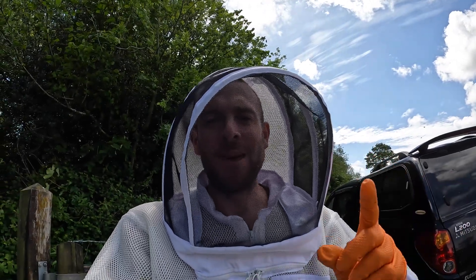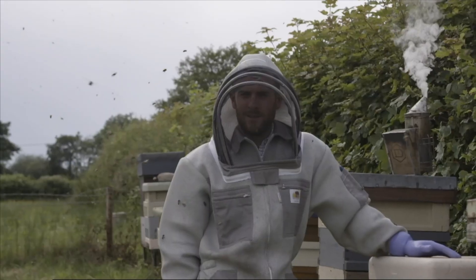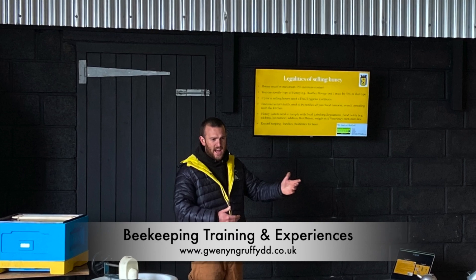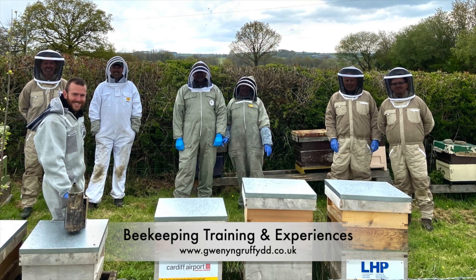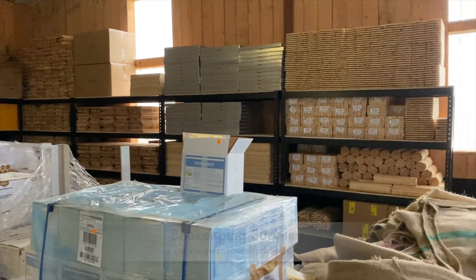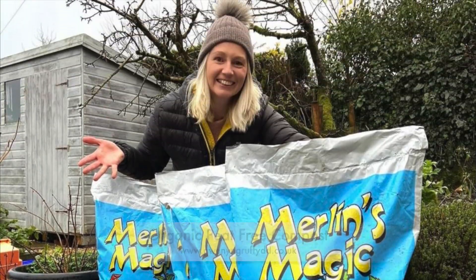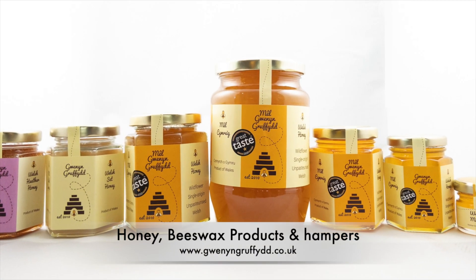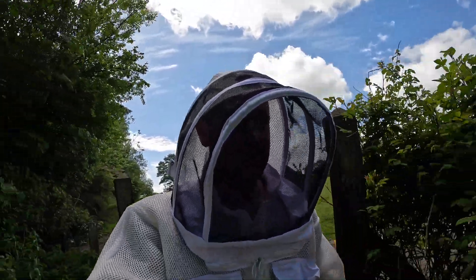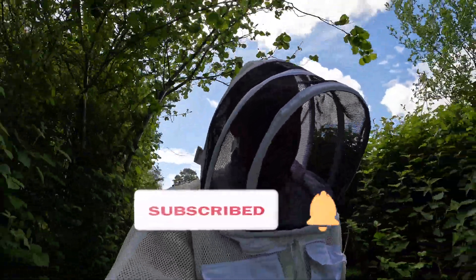How to tell if your bees have swarmed. Hello, I'm Griffiths, welcome to Winning Griffiths. Here we do everything: beekeeping, farming, countryside living, and we do reviews as well.